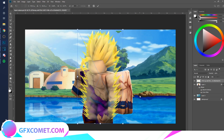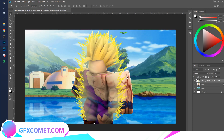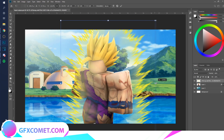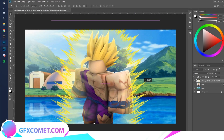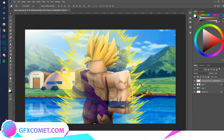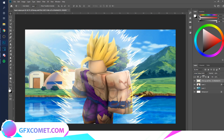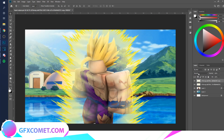I have this effect and I'm just going to Ctrl+T to transform it. We're going to enlarge this so it surrounds our character — let's make it wider. Let's see what different blend modes will do. I think Linear Light looks pretty good.